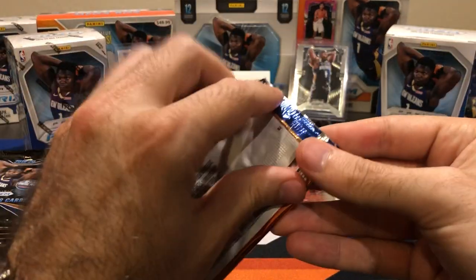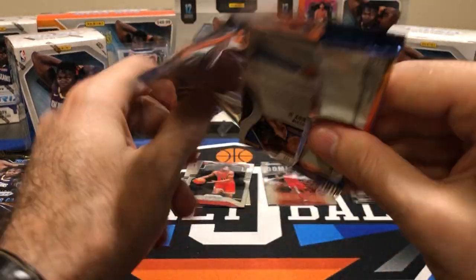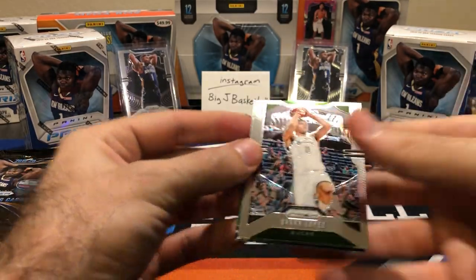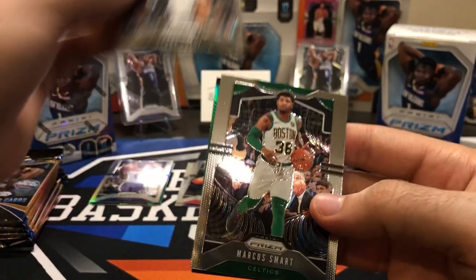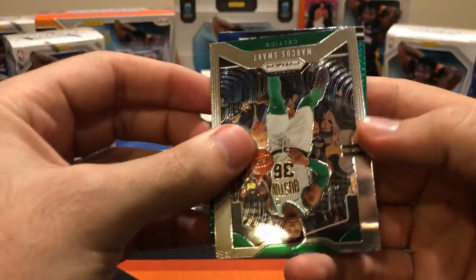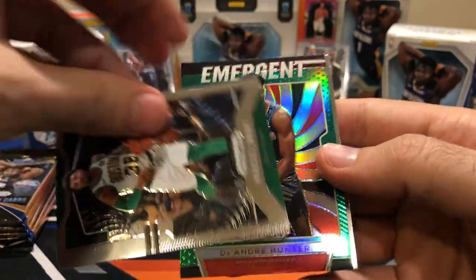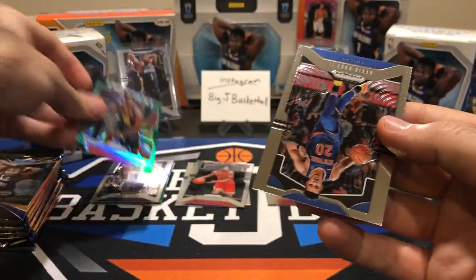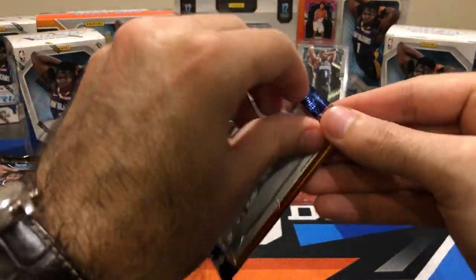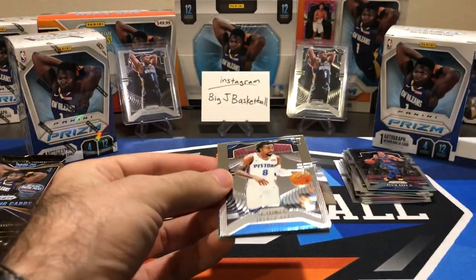Nurkic — if you looked at my video for the hobby box break, I pulled the Nurkic mojo, number 2 of 25. Got another green in here. Robin Lopez, Marcus Smart. Who's our green? It's a DeAndre Hunter Emergent — at least it's a rookie insert, not a base rookie. And Kevin Knox. Two greens down. I'd love to get a nice top base rookie in one of those greens.